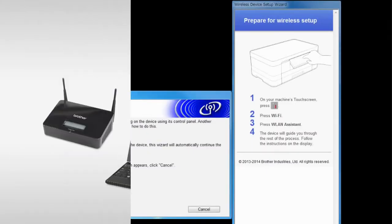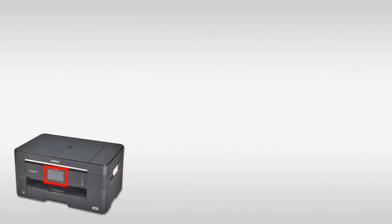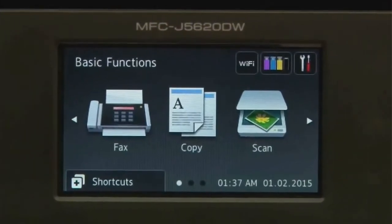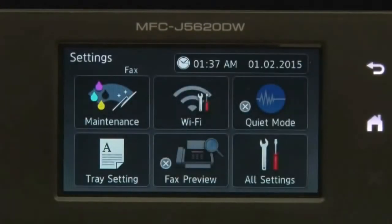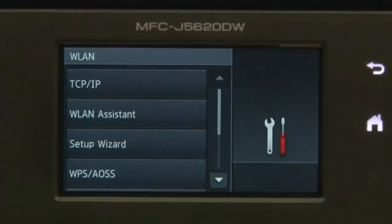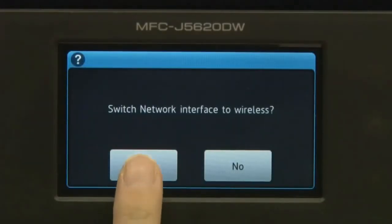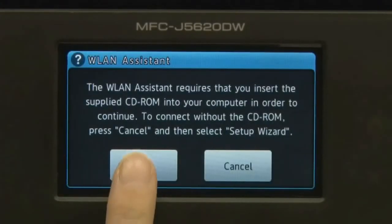Follow the steps on the right-most screen to enable wireless networking on your Brother machine. On the machine's LCD, press Settings. Press Wi-Fi. Press WLAN Assistant. Press Yes.